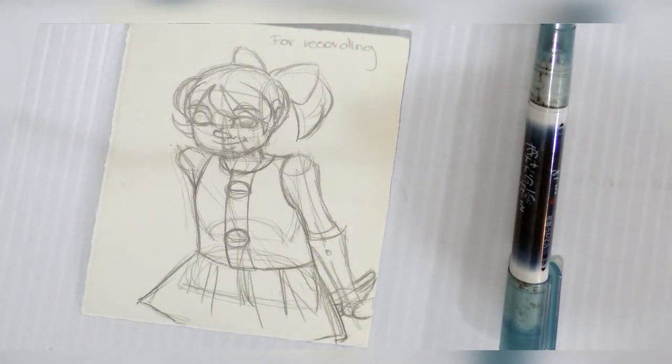I'm going to do the inking at a sped-up pace and then stop and show you guys how I do watercolors as well. I hope you enjoy!